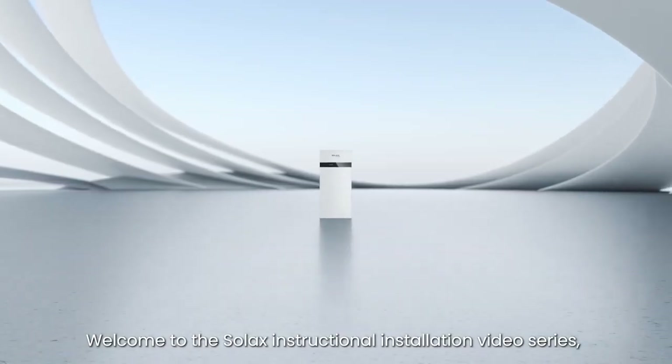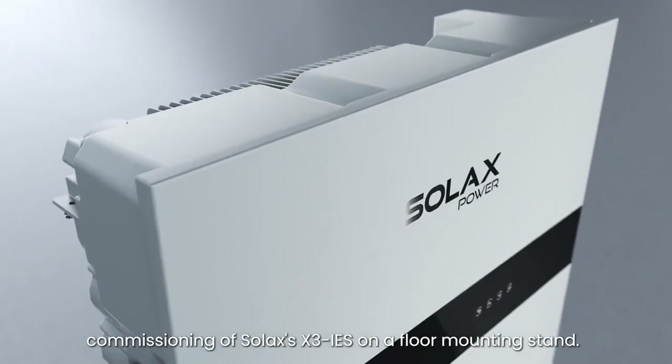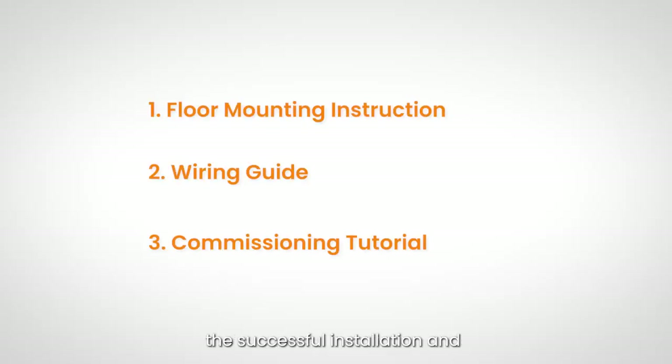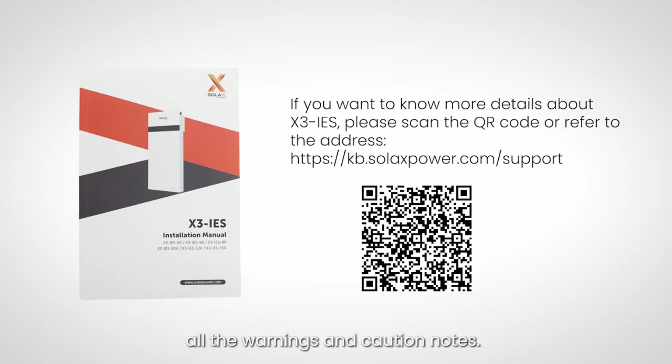Welcome to the Solax instructional installation video series. We will guide you through the installation and commissioning of Solax's X3 IES on a floor mounting stand, providing detailed step-by-step instructions. Before installation, please take a moment to scan the QR code to read the X3 IES installation guide and familiarize yourself with all the warnings and caution notes.